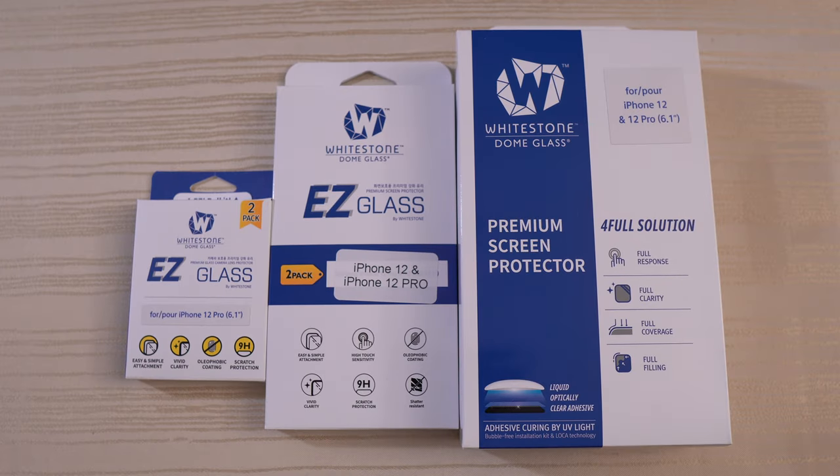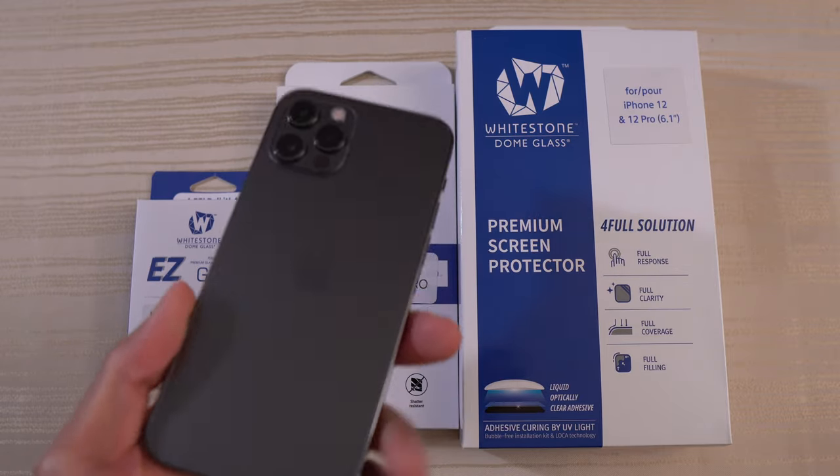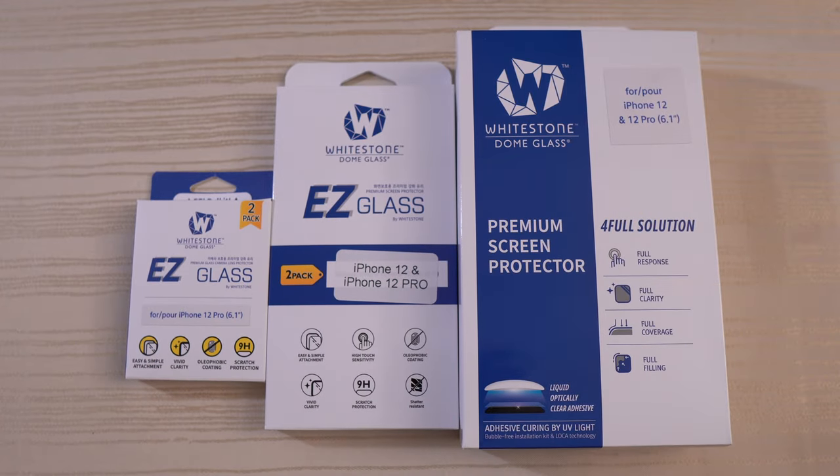The Whitestone Dome Glass Tempered Glass Screen Protectors for the iPhone 12 Pro. I want to give a special shout out to Whitestone for sending these over. Let's dive right in.